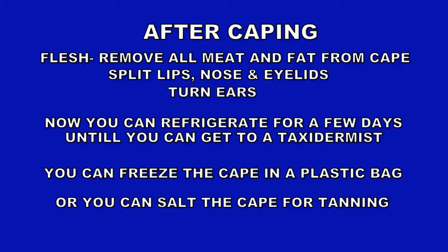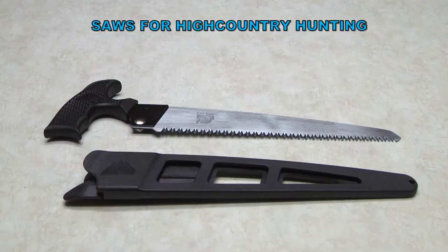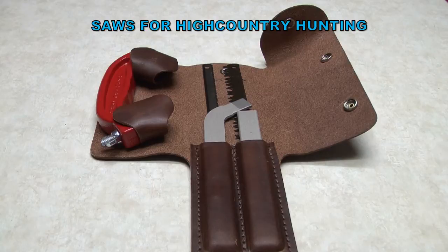After caping you can roll your cape up flesh side in and put it in a game bag, and it'll keep much better for a couple of days than it would if you hadn't caped it. But you'll still need to get it to a freezer or taxidermist, or get it salted or something within a couple of days, because it won't keep forever.